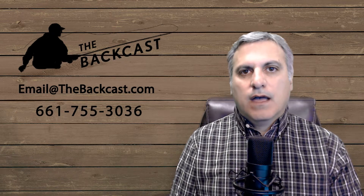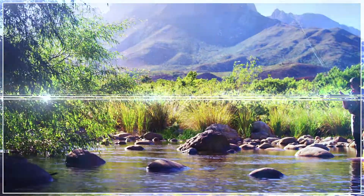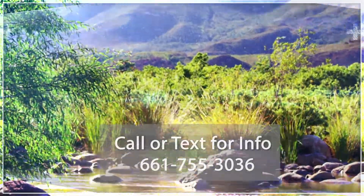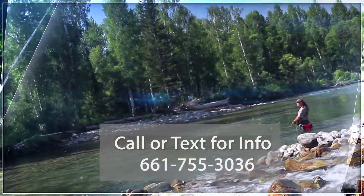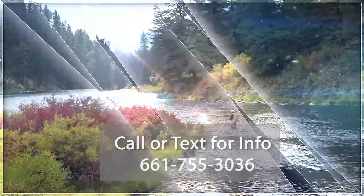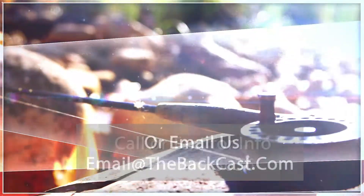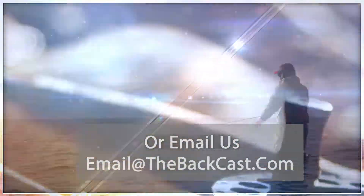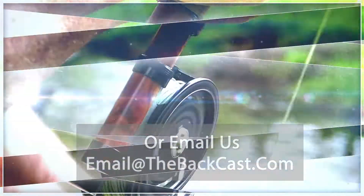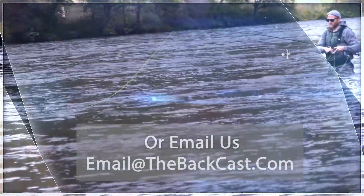If you want to be put in contact with him, shoot us a text or an email and we'll put you in contact. We'll see you next time on the BatCast.